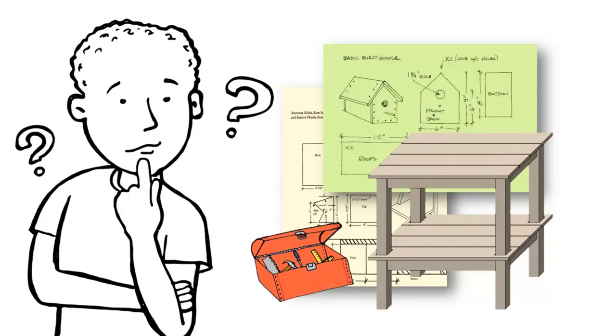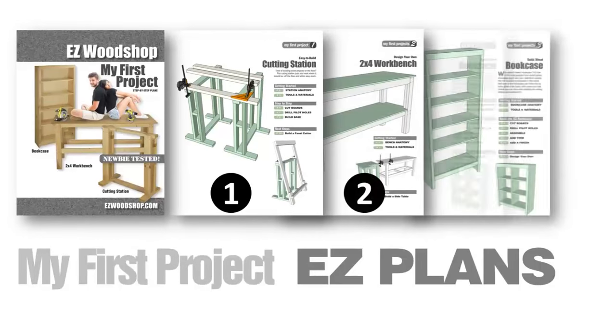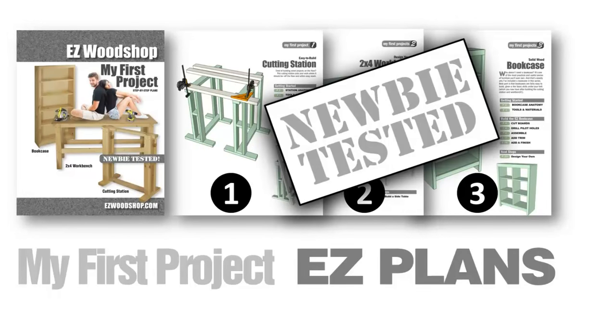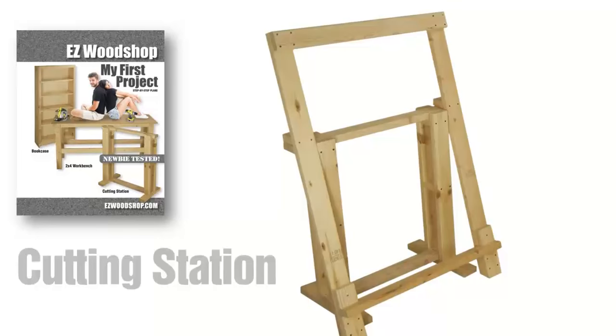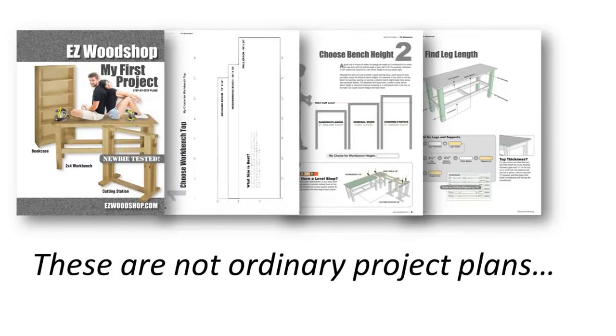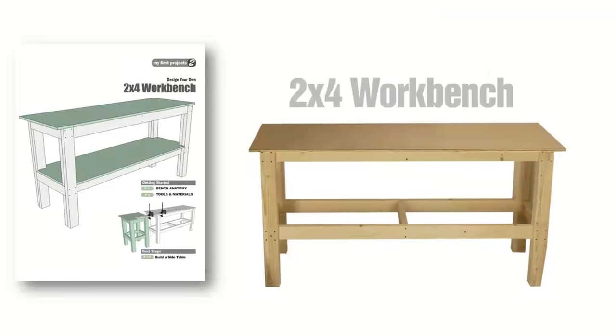Have you caught the woodworking bug but don't know where to start? My First Project features step-by-step instructions for building three simple projects designed especially for beginners: a cutting station, a two-by-four workbench, and a solid pine bookcase. A quick look inside shows that these are not your ordinary project plans. My First Project features a unique planning method that lets you custom design each project to any size or shape you like.